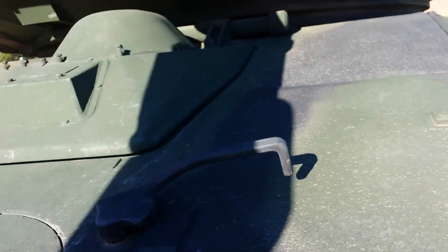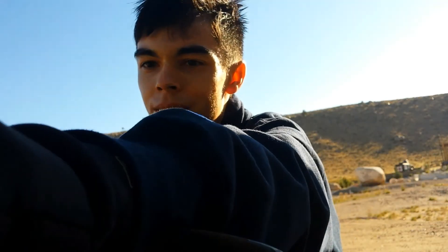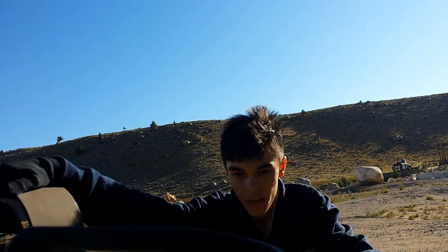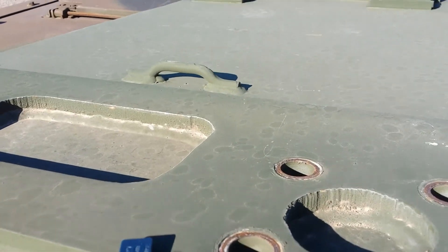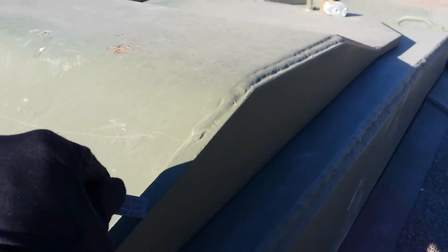Now I'm testing the turret. That there — magnetic. The hatch is, of course, magnetic. This plate is magnetic. But this section of the gun is not. This is magnetic. This entire plate is magnetic here. This is magnetic too. So that's entirely magnetic. The add-on armor is as well.